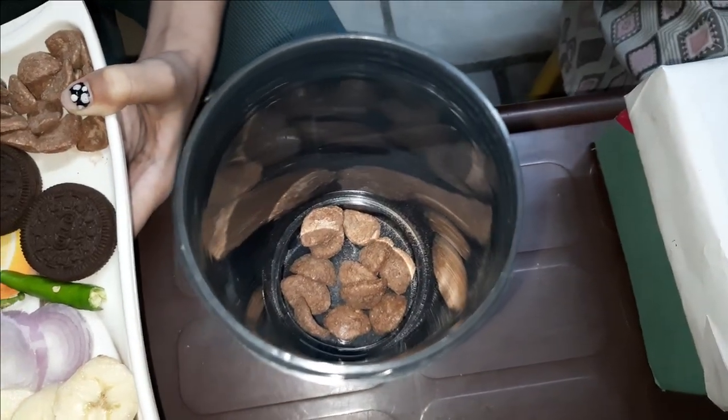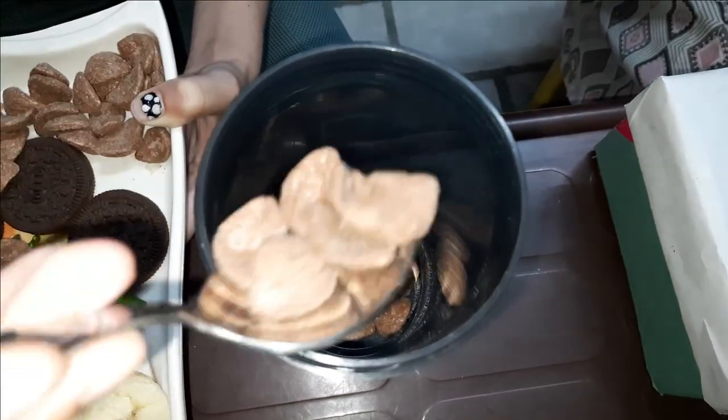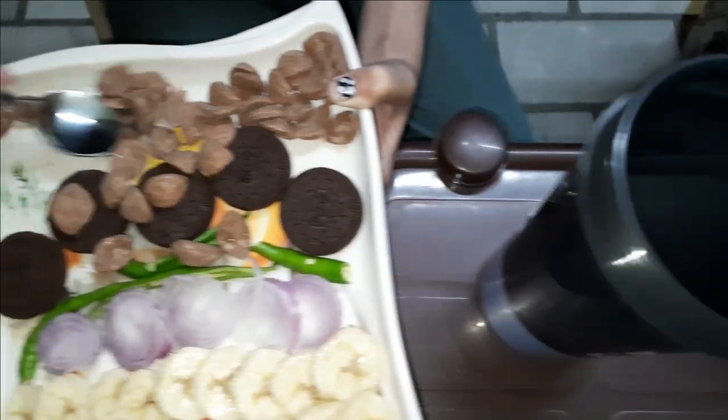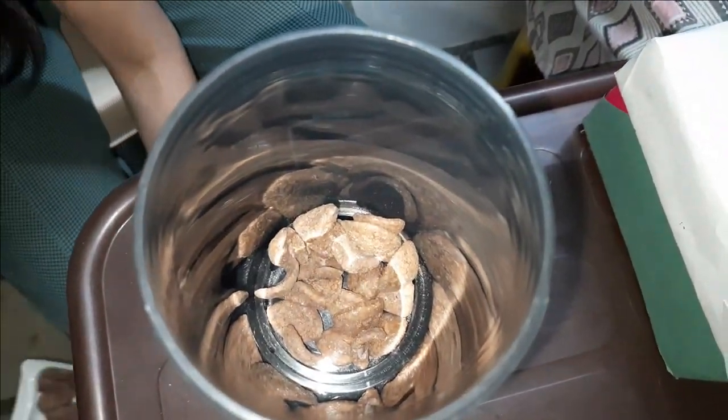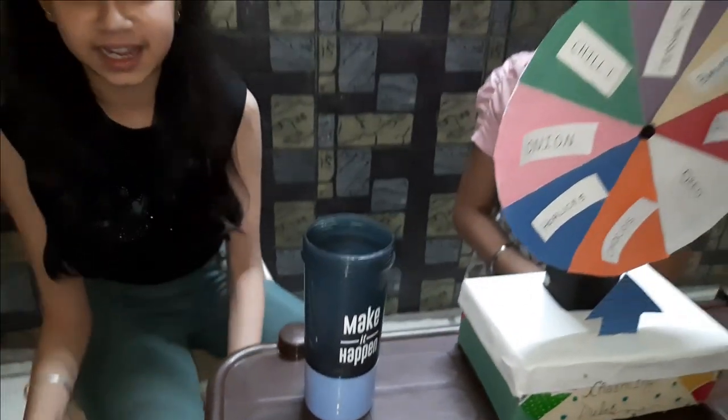Now I will take my turn. I am going to add the smoothie and add a spoon to it. Now I'm going to add Chocos. Let's put it in. I've added Chocos!